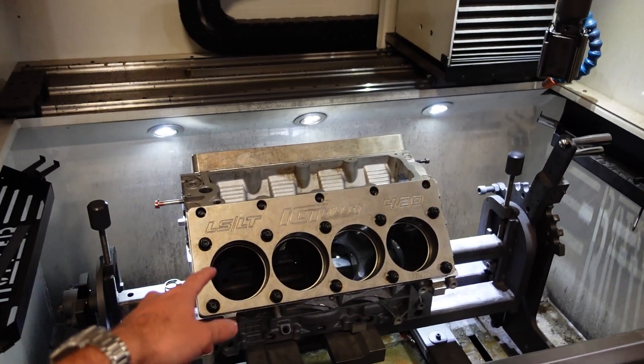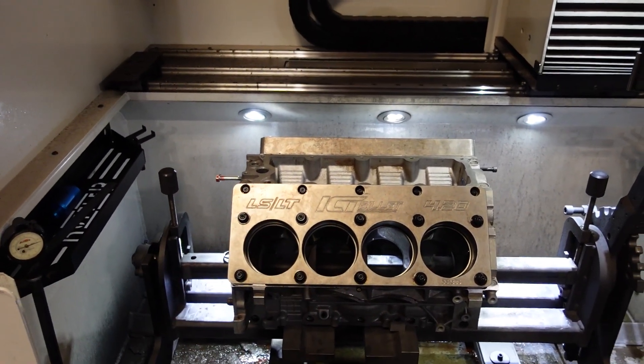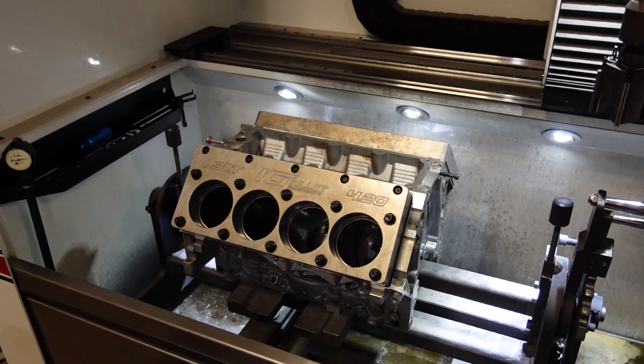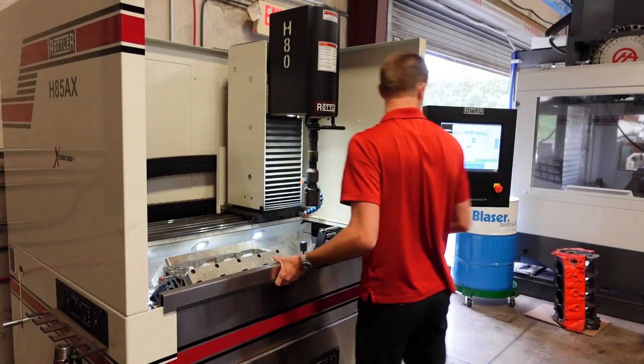Because we are going to run a 4032 alloy forged piston, I'm targeting about three thousandths of piston-to-wall clearance.